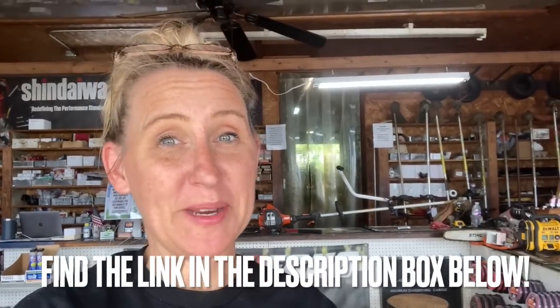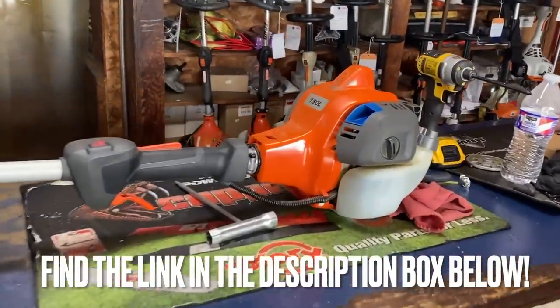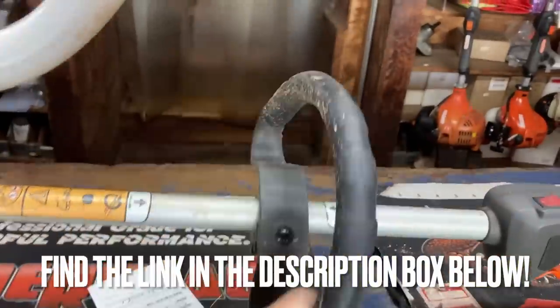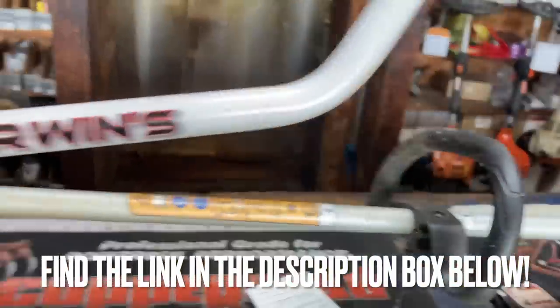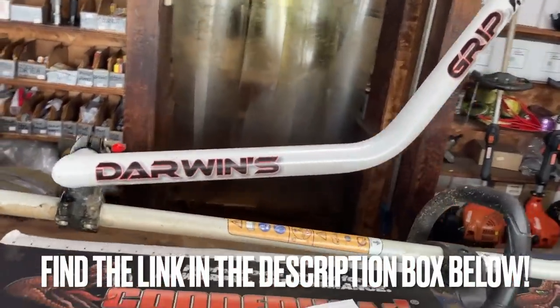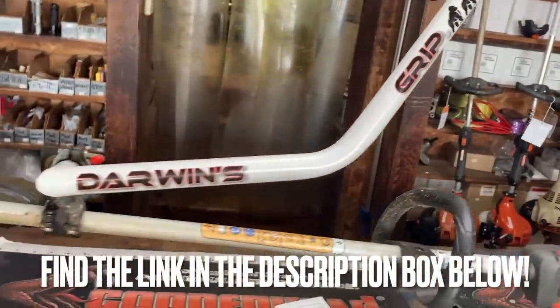But my customer brought in this thing, and it's awesome. You can put this on any trimmer at all. My customer has it on their Husqvarna — you can see their old handles here, but they're not even using that. They're using this grip right here. It's called the Darwin's Grip, and it's pretty sweet the way it works.